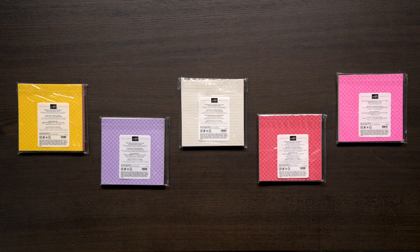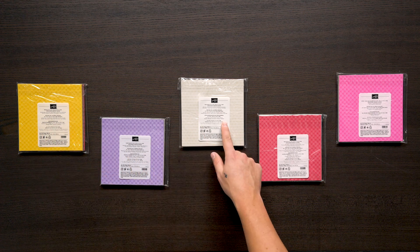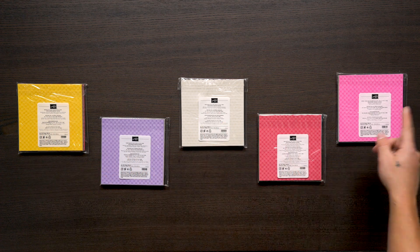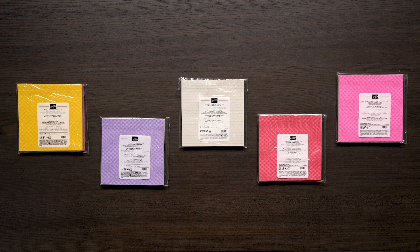Number two, you can earn free stacks of designer series paper when you join StampinUp to become an independent demonstrator. If you are familiar with our colors, that is a pack of Regals, Subtles, Neutrals, Brights, and 2020 through 2022 in-colors — five packs total, and they are early release paper stacks. This is free and automatically added to your business supplies pack. It is only available during Celebration, and by the way, that is 200 sheets of paper.